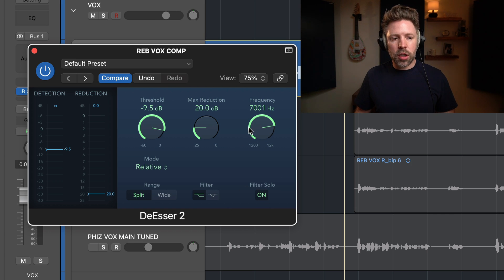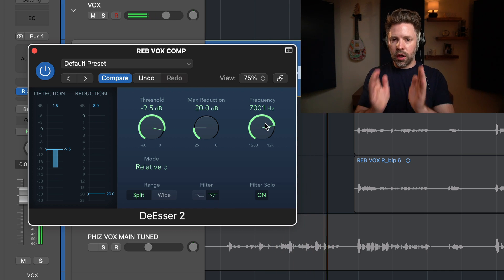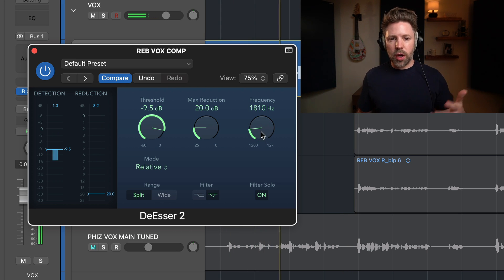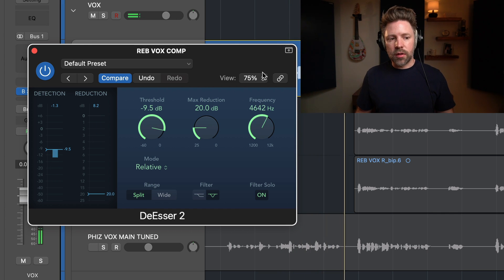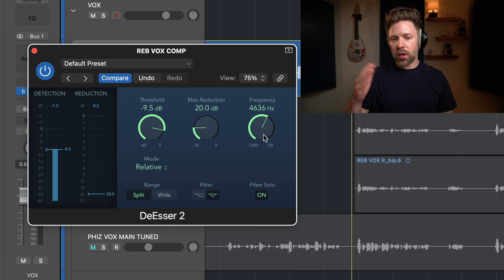With Filter Solo on, we're only hearing what's been set in terms of the frequency range — so just 7K and up on the shelf. If I switch to the notch filter, it captures a little bit on both sides of 7K. As I bring it down, we get into the main presence area of the vocal. Up higher is more of the harsher S-frequency area. Use solo to check you're really catching everything you're hearing, but don't get lost in solo.